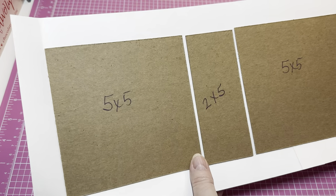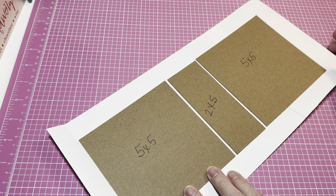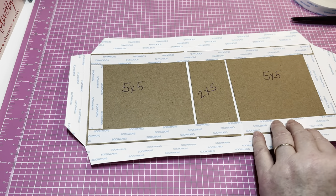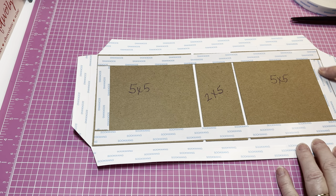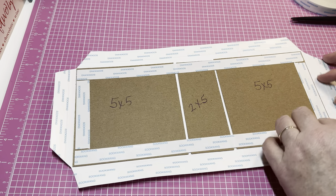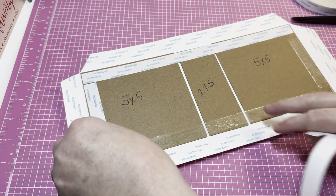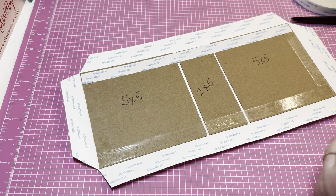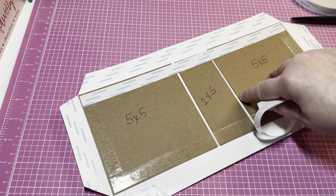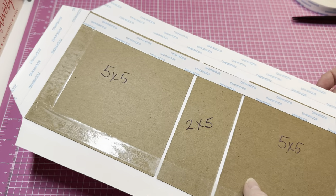Now I've got the chipboard on the cardstock base. I'm going to add tape around the edges, miter the corners, and finish up the base of the cover. I've already got my score tape on, tape around the center and edges, and all corners mitered. Now I'm peeling off the tape backing and adhering everything together, making sure I get the tape along the edges positioned a little closer to the outside.